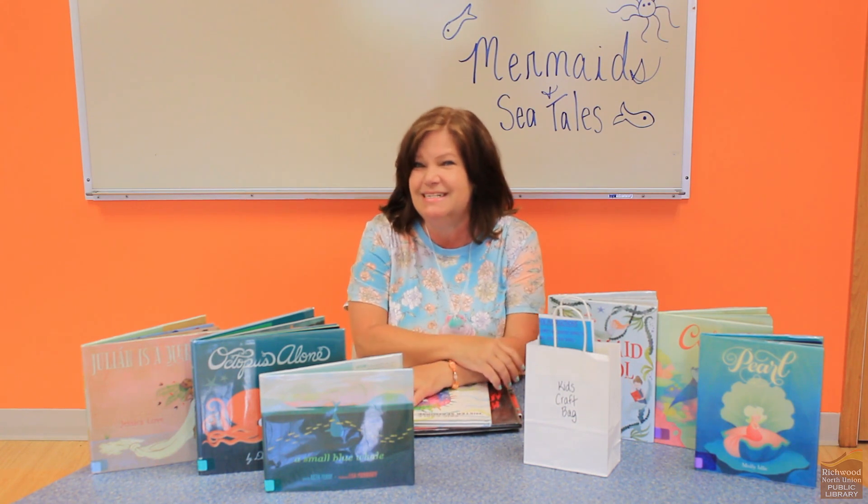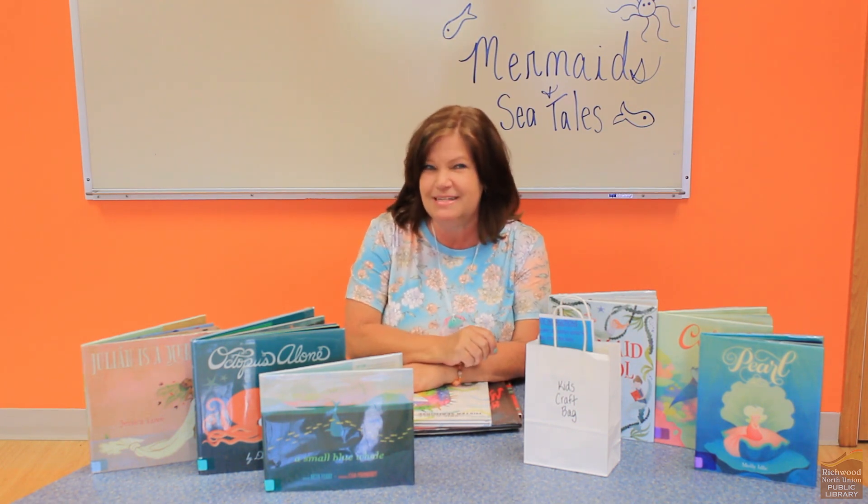I think about octopuses and seahorses and maybe even mermaids, and I love to imagine what they're doing and what it would be like to live in that really dark mysterious world under the sea.